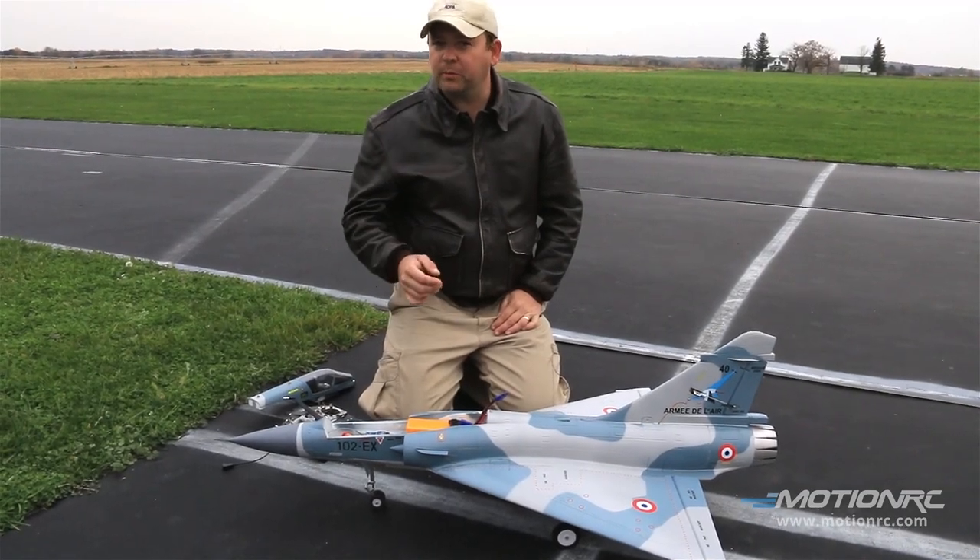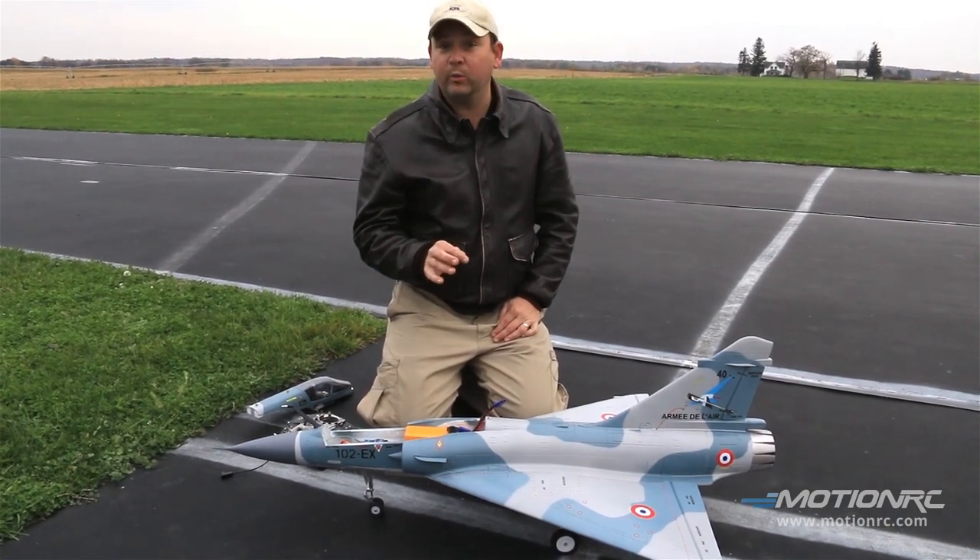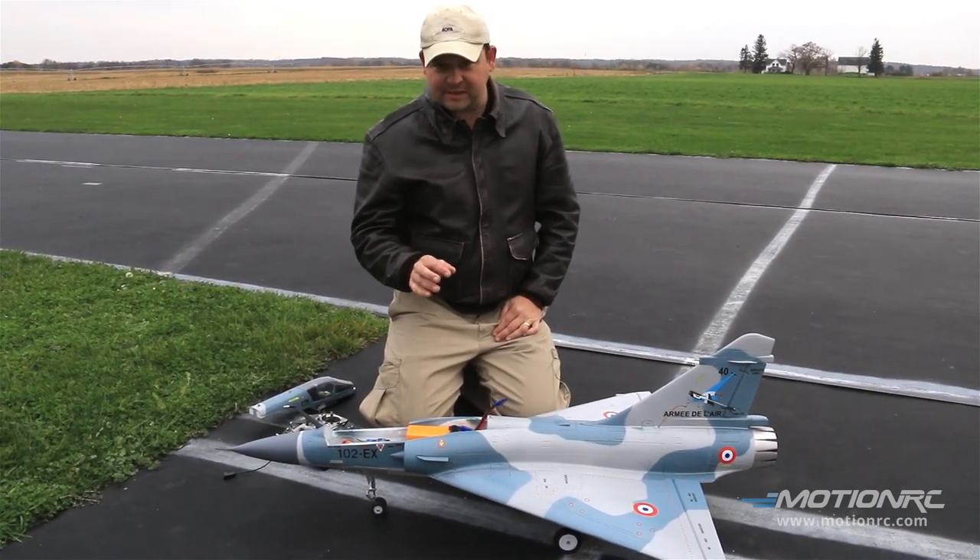Pilots, welcome back to MotionRC. You're here today with your pilot Ryan and Captain Mike as always. On the deck we have the super cool FreeWing Mirage EDF 6L power system.